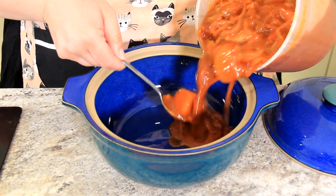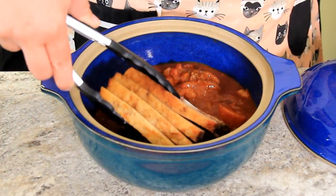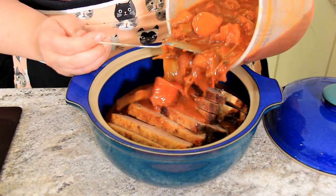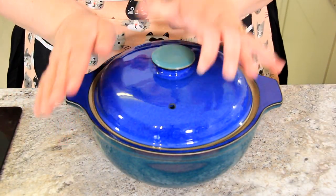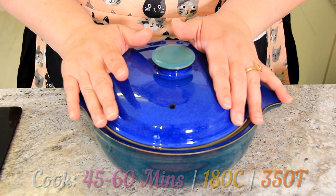We're going to spoon some of our braising liquid into our casserole dish, and now we'll just nestle in our pieces of brisket. A little more of that liquid on top. Now back into the oven for 45 minutes to an hour at 350 degrees Fahrenheit or 180 degrees Celsius.